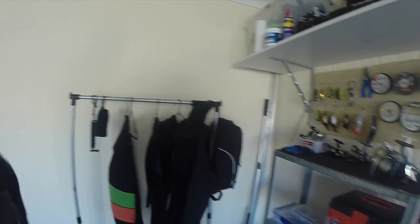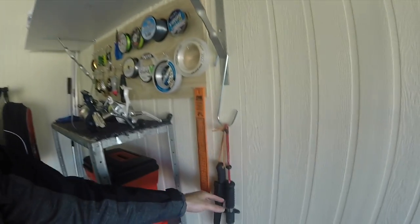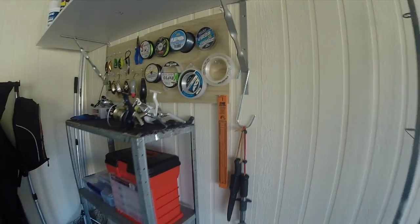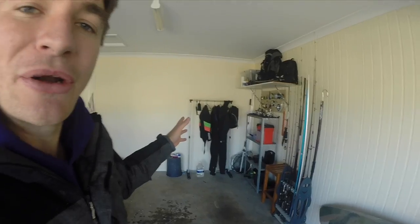That's basically the shed. I've got some things over there — what are they called? Nets. Just hang my knife and things here. Kayaks just laying on the side here. And we have to fit two cars in this garage. So that's just my little paradise, my little shed corner. Tiny — we're renting — but that's the shed tour.